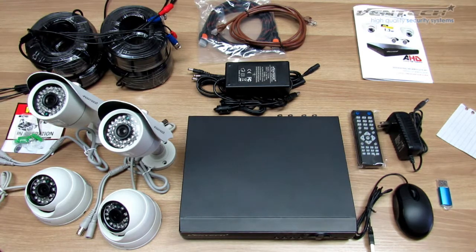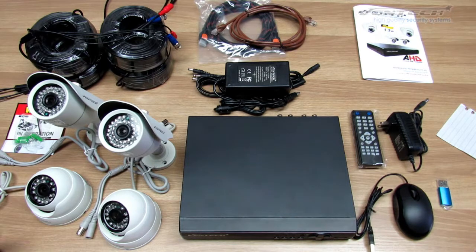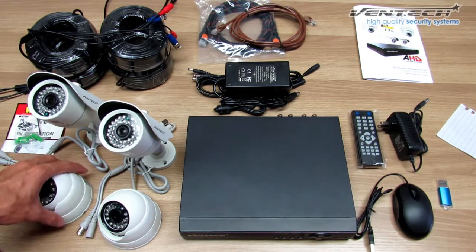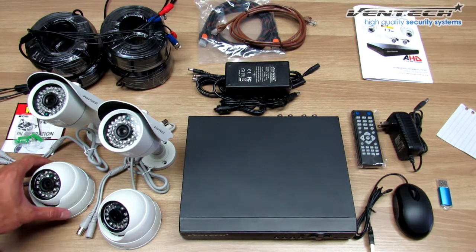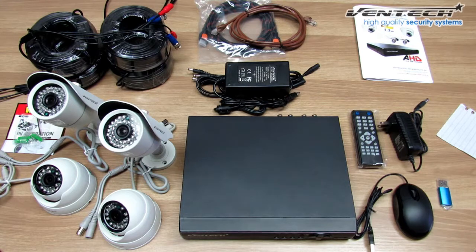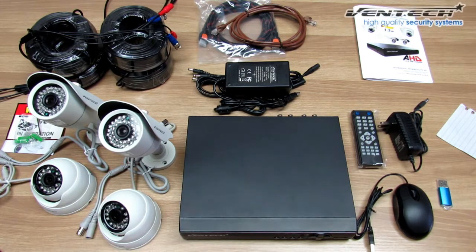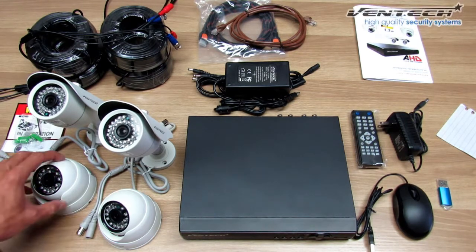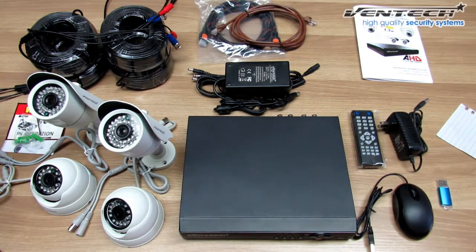Let's talk about the cameras that I'm using for this video. These cameras are 1.3 megapixels — they are 960p. Remember that they can vary depending on the kit that you bought from us on Amazon. The video quality of these cameras is higher than any other analog camera. However, you can connect them together, but keep in mind before you do that, get in touch with our tech support for better assistance.